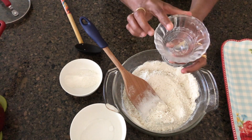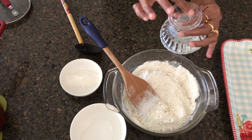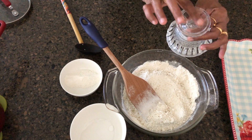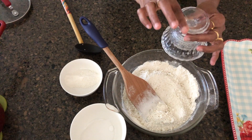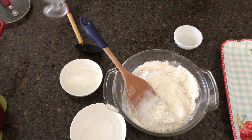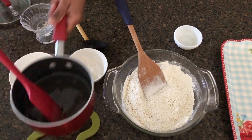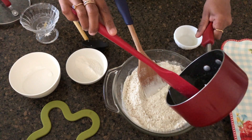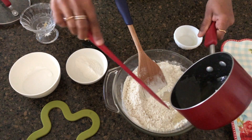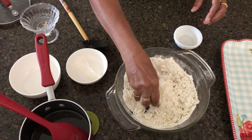You can add ice cream. You can add a little bit of ice cream to the sauce in this recipe.